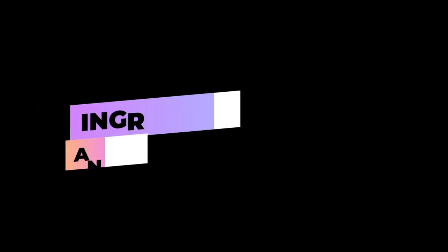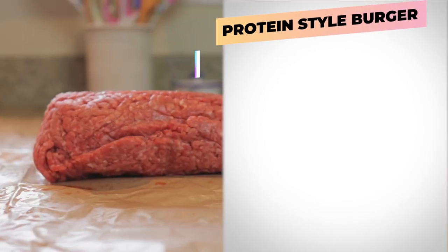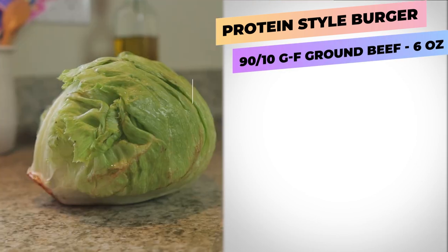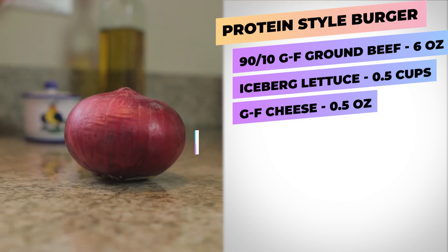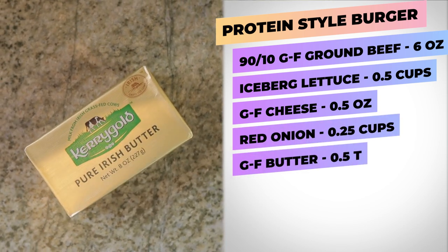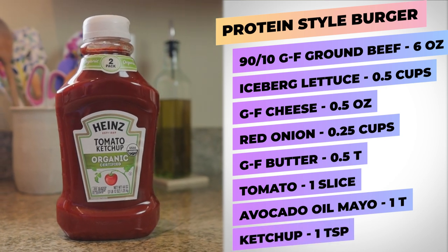Alright, let's jump right into this. For our protein style beef smash burger, we're gonna have six ounces of 90/10 grass fed ground beef, about a half a cup of iceberg lettuce, about half an ounce of grass fed cheese, quarter cup of red onion, a half a tablespoon of grass fed butter, one slice of tomato, one tablespoon of avocado oil mayo, and lastly one teaspoon of organic ketchup.